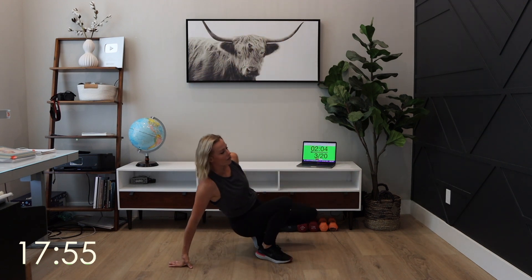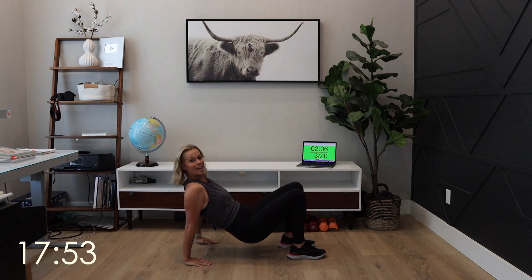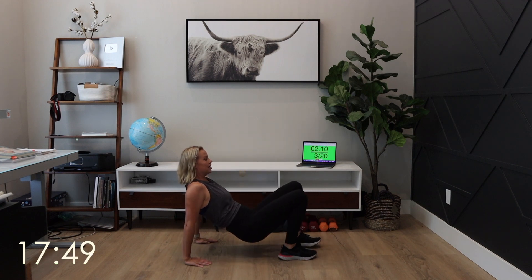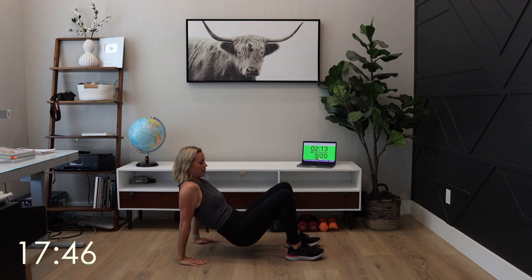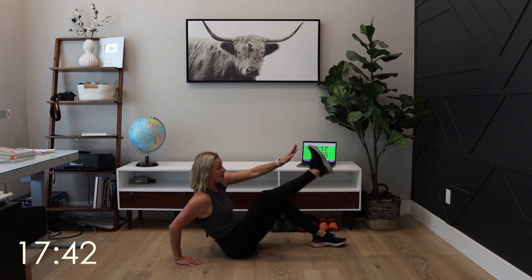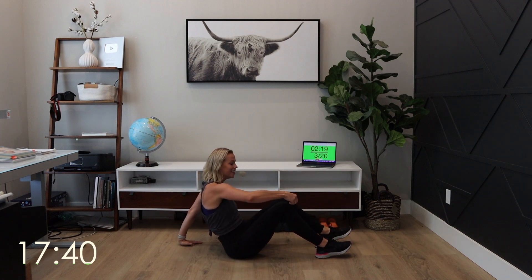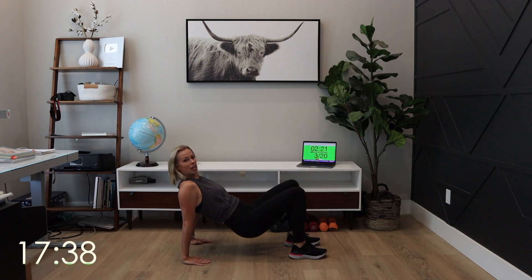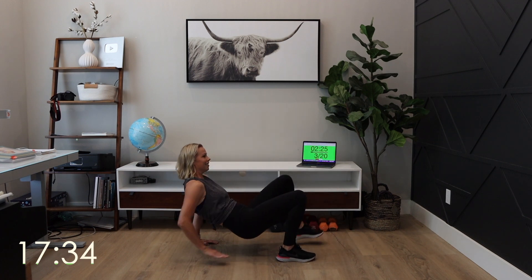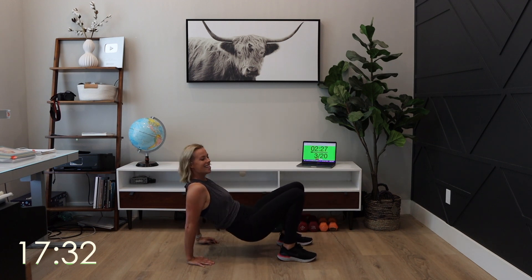Dip crab walk — exercise number three of five. Elbows go back, and then foot to hand, foot to hand. Here's your modification: hips are on the floor, and then reach and reach. Maybe I should mop my floor in here.